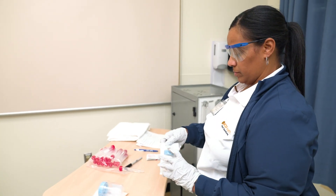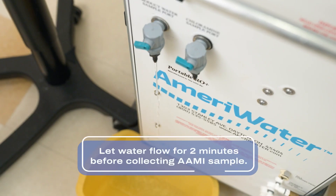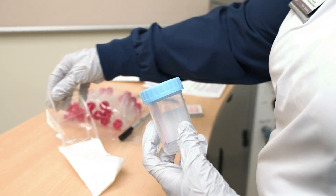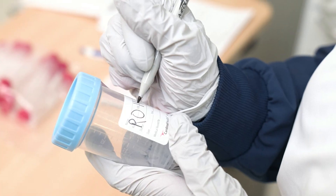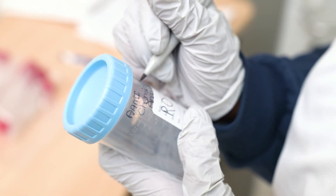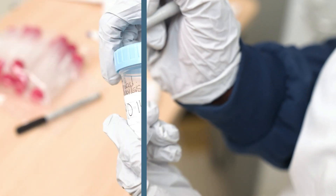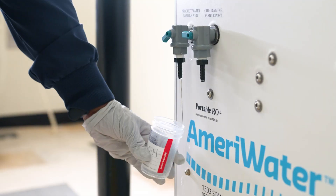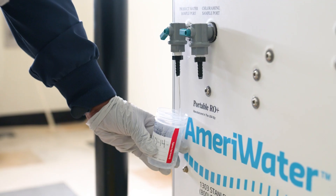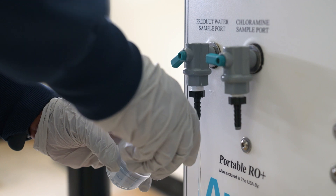Next, we'll collect the sample for the AAMI chemical analysis. Before collecting this sample, the water must have run for at least two minutes. Take your sterile sample cup and label it with the name of the RO machine. Additionally, write AAMI chemical analysis to signify what tests the sample will be used for. Remove the cap and, using the clean catch method, retrieve your sample, filling the cup entirely. Replace the cap, turning it upside down once to ensure it's not leaking.